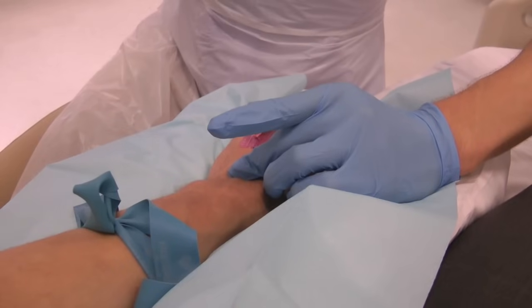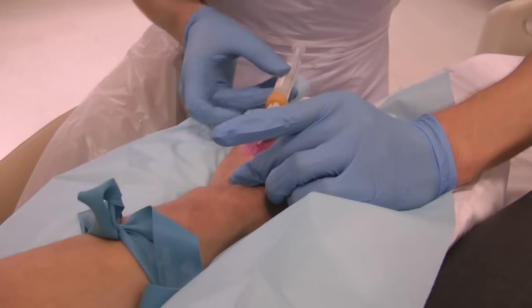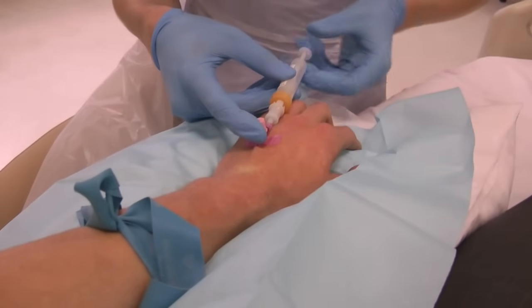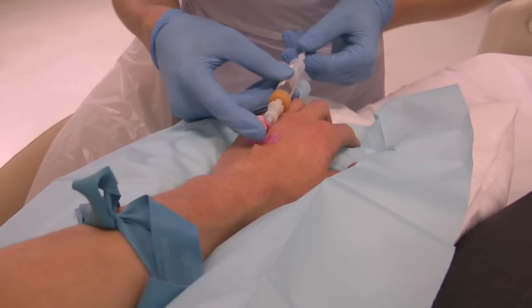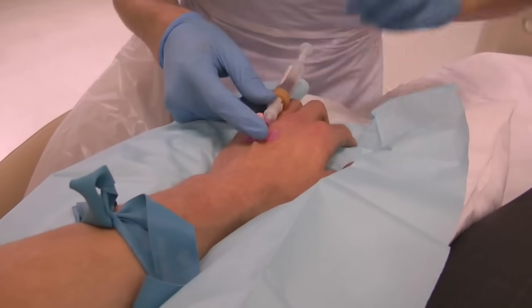When taking blood, occlude the vein with your middle finger and stabilise the cannula with your thumb or index finger. Attach the adapter and blood bottle to take the blood sample, making sure to stabilise the cannula. Aspirate the blood slowly, then release the tourniquet.